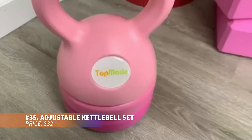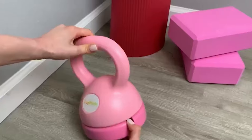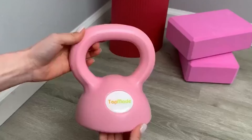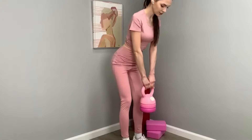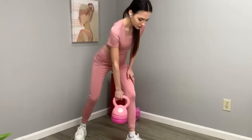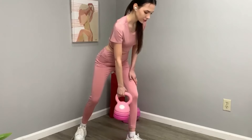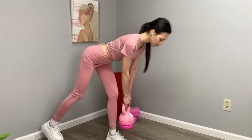Need multiple kettlebells but short on space? This adjustable set offers 5, 8, and 12-pound options in one compact design. The cast iron core is vinyl coated for grip and floor protection. With an ergonomic handle for smooth movements and a stable base, this kettlebell is ideal for a range of home workouts targeting multiple muscle groups.